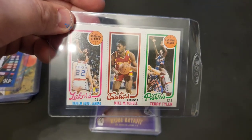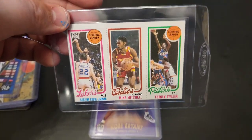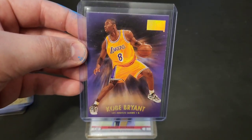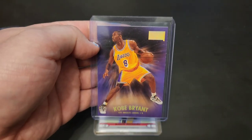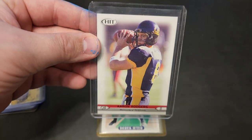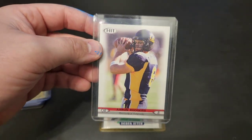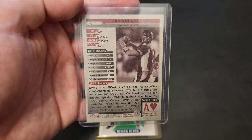Underneath there we have a Kareem Abdul-Jabbar in absolutely phenomenal condition. Next we have a Premium Skybox Kobe Bryant from '97 — absolutely phenomenal condition too. Next we have a Hit 2005 Aaron Rodgers — always cool to find Aaron Rodgers rookie cards. I have his main rookie card, but this is always great to find. He's in his college uniform — super card to find.